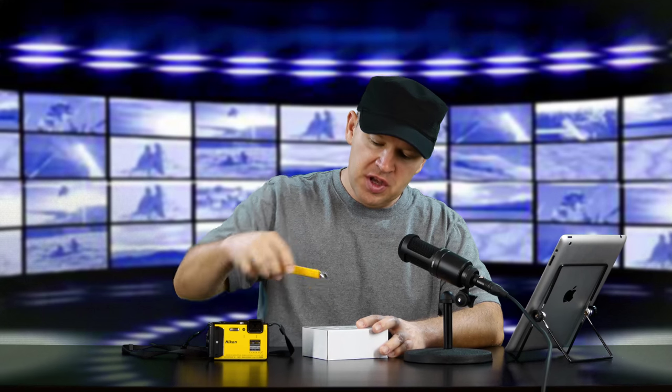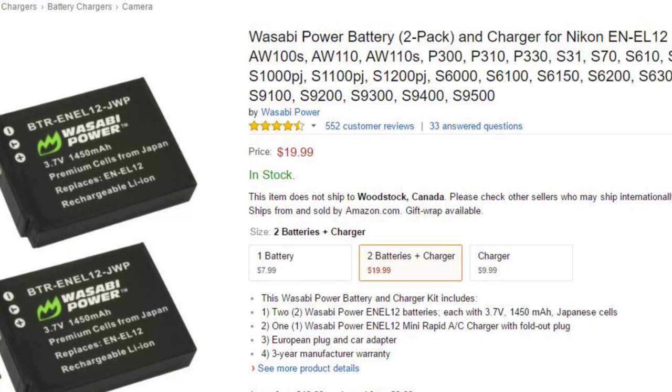What I wanted to talk to you about today is I just got in a package from Wasabi Power — Wasabi Power Batteries. I haven't opened this one yet. This is a set of batteries for the AW130. I wanted to show you what you get in the package. These are $19.99 for everything that's in this box. I'll put the link below to Amazon so you can check it out.